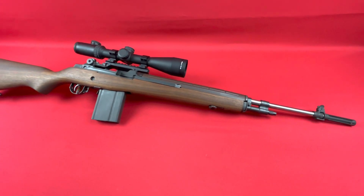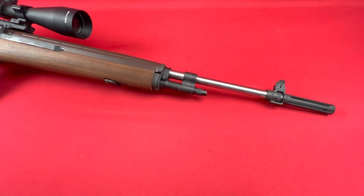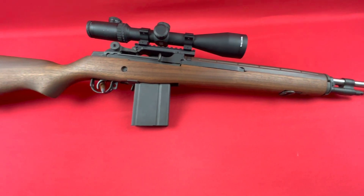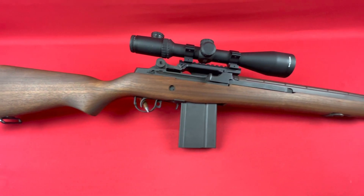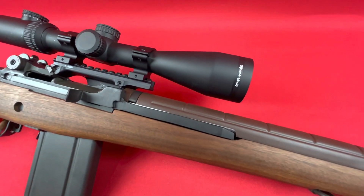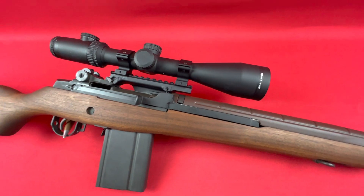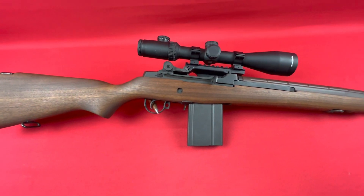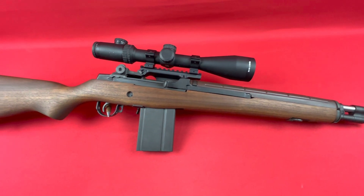Here we have an M1A National Match from Springfield — factory national match stainless barrel, walnut stock. Really no different than a lot of the M1A National Matches we've sold in the past, except this one is sporting a Trijicon 4 to 16 by 50 illuminated reticle scope attached to the gun with a Sadlak Industries mount.